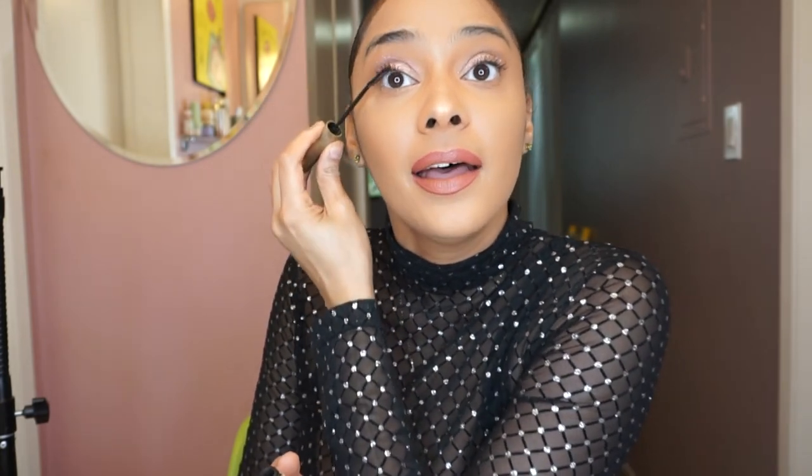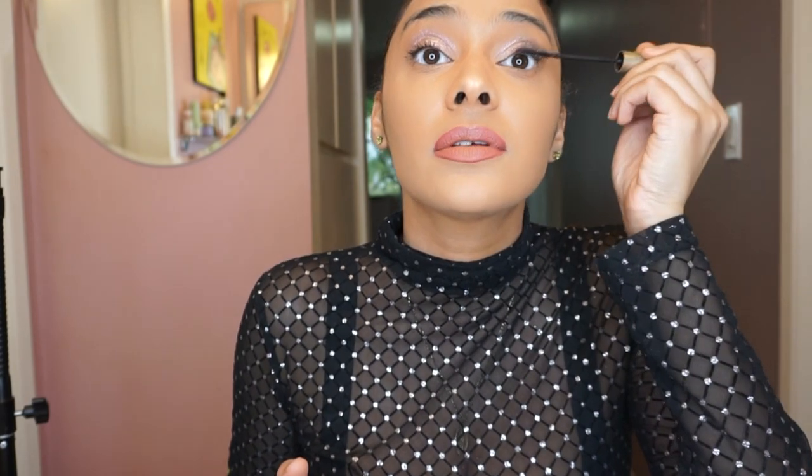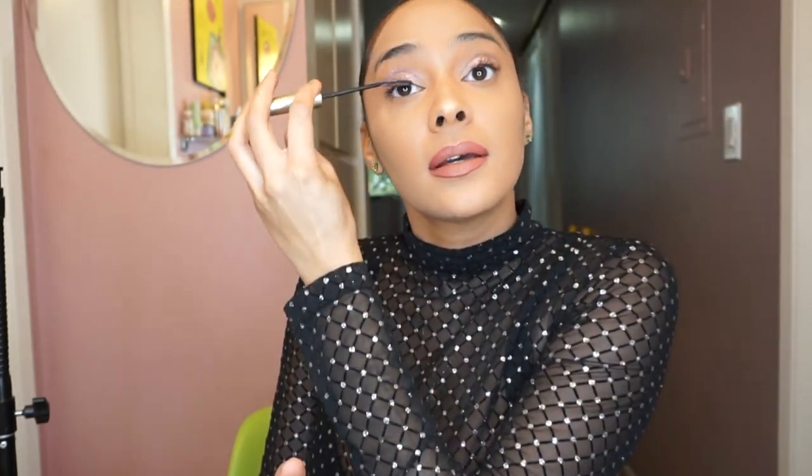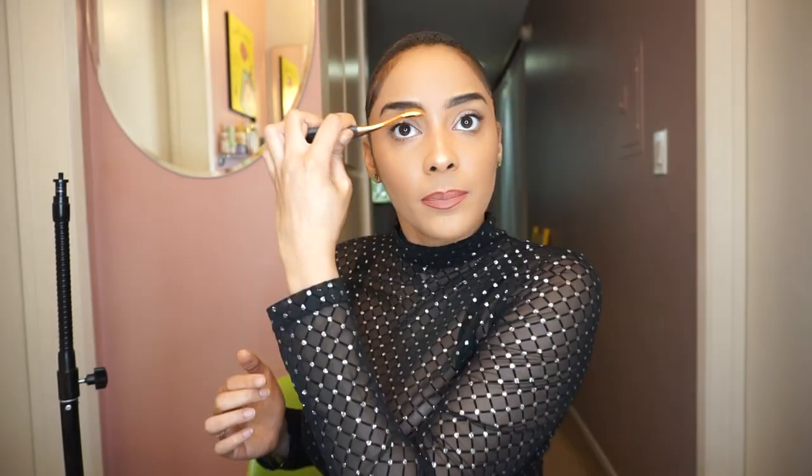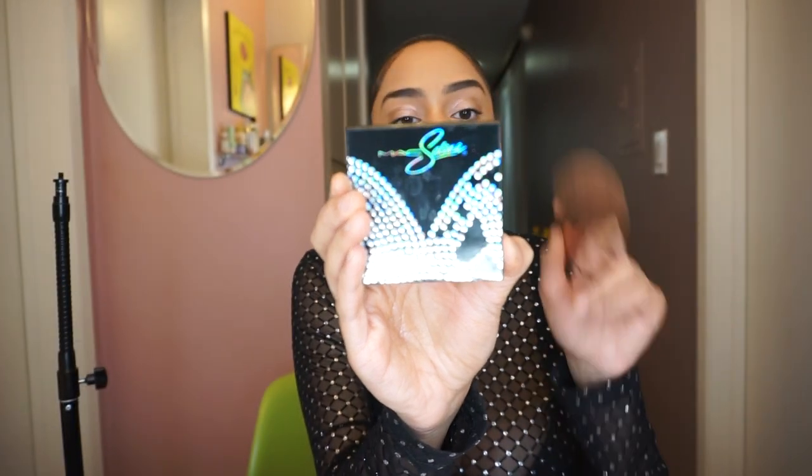But I'm almost done, and this is not that bad. I've been so hesitant to do these little makeup tutorials, but I'm so glad that the first time I do it is with Selena's products. It will make sense, because Selena was the person that really inspired me to be an entertainer. I am going to do my eyebrows now. I use this brush — I don't know what brand it is, but I've had it for 20 years. Now we're moving on to La Leyenda, and this is an extra dimension skin finish.